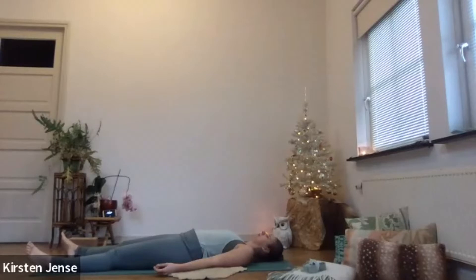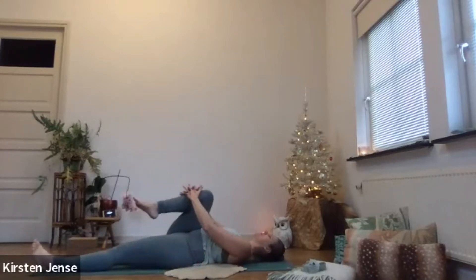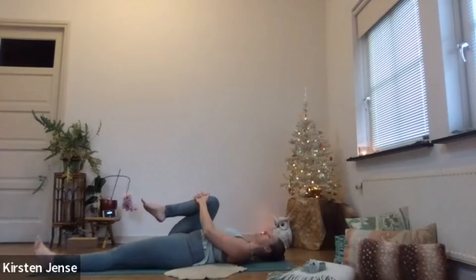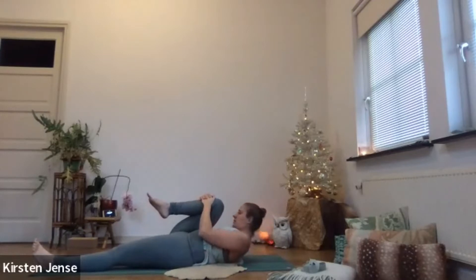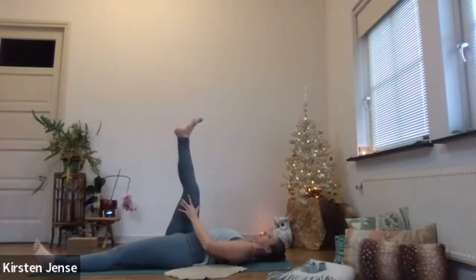On your next inhale, bring your right knee towards your chest. Interlace your fingers on your shin and squeeze your knee into your chest. On the next inhale, bring your nose towards your knee — squeeze yourself into a little ball. And on an exhale, gently let your head drop back on the mat. Stretch out your leg so your foot is facing the ceiling.